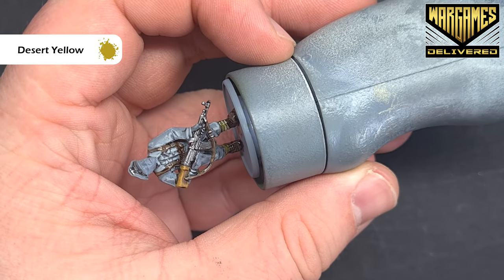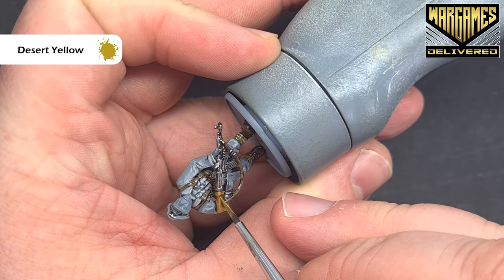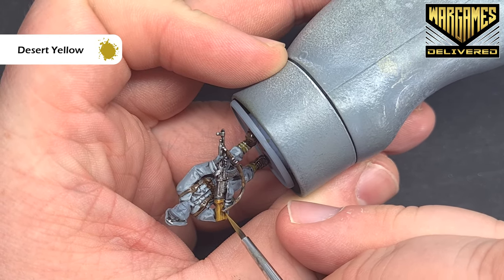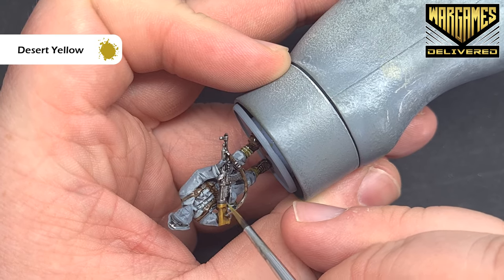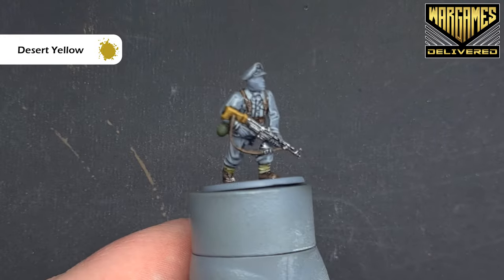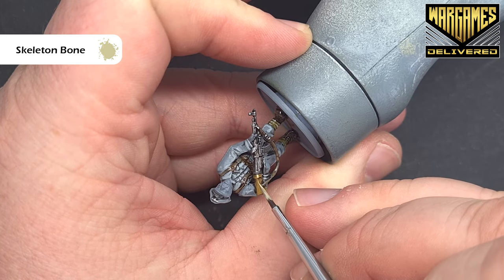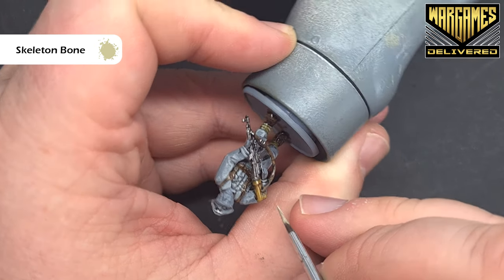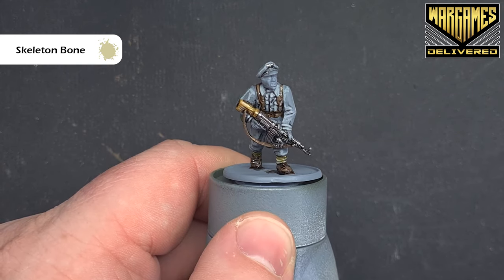Once we're happy it's dry, go back to desert yellow. With a thin point on your brush, paint thin lines along the length of the stock. We're just getting it ready for a lighter highlight — don't worry if coverage isn't perfect. The lighter highlight is with skeleton bone; again with a good tip on your brush, gently paint small sharp lines over the desert yellow highlight, and you can see that you've got a nice woodgrain effect.